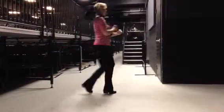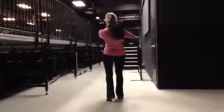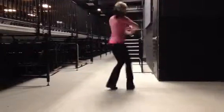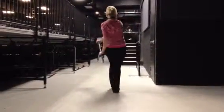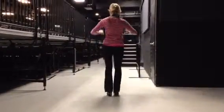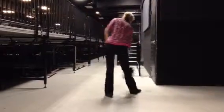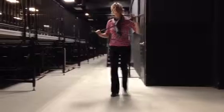Walk, walk, walk, walk, walk. And then focus to your next step.